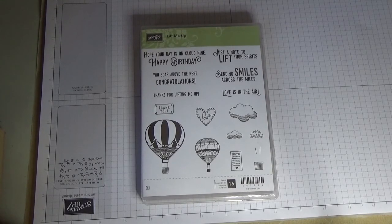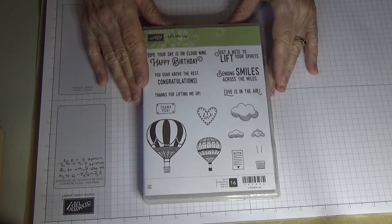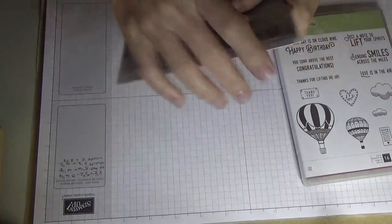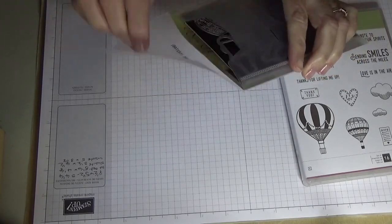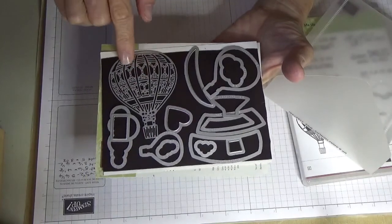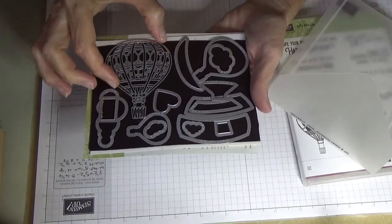Hello everyone, welcome back to Angela's craft room. Today I'm doing a card with one of the very new stamp sets, 'Lift Me Up.' This is a fantastic stamp set — it has 16 images and is available in Australia from January 2017. You can also get the matching thinlets, because it does have that one beautiful big balloon which is very intricate, and I have cut that one out.